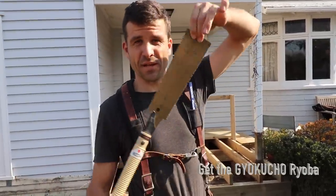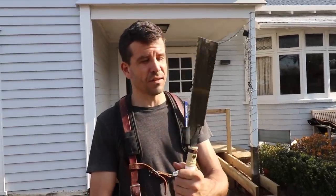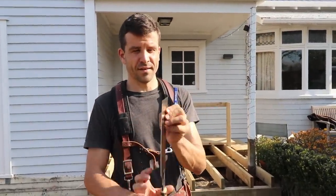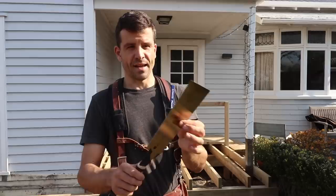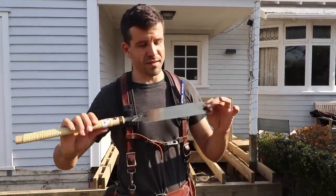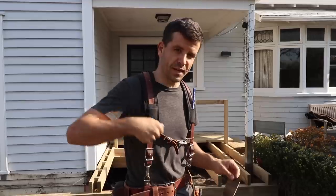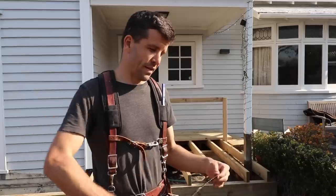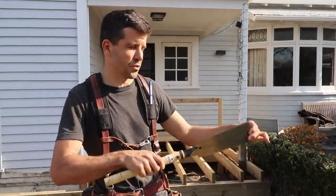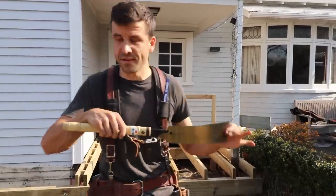It doesn't have to be a funky looking Japanese handsaw like this, but I do recommend these. I'd never learned with these — they're quite new, I've only been using them for about three years. They have a razor cut and a super thin blade, and they work on the pull. The reason you want a saw that works on the pull is because steel is strong in tension but weak in compression. So if you've ever tried to cut something with a regular old Western saw and you get a snag, it just bends, whereas all the forceful cutting you're doing with this is on the pull — the blade is constantly in tension and you don't get that bend.